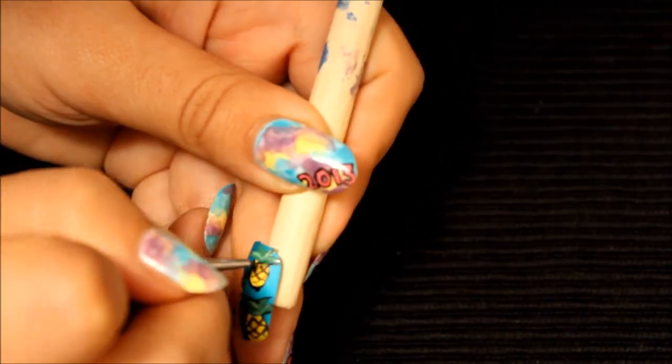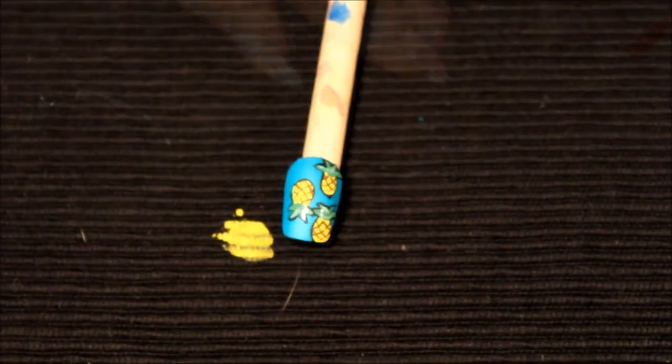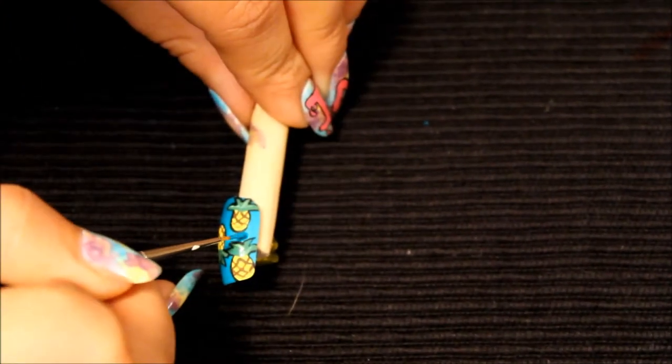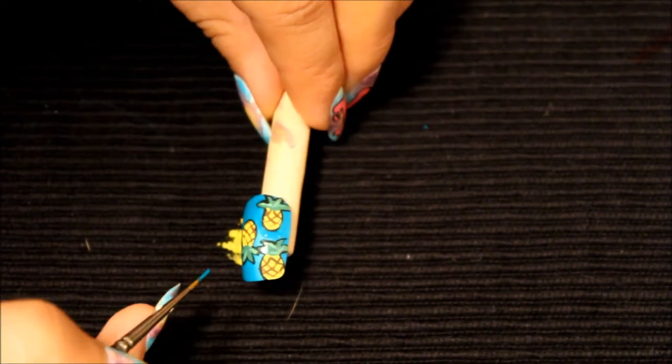I smudged the black, but the good thing is you can always go back in with the base color and cover that up. From there you're pretty much done — just go ahead and use your favorite top coat and you've got your pineapple nails.